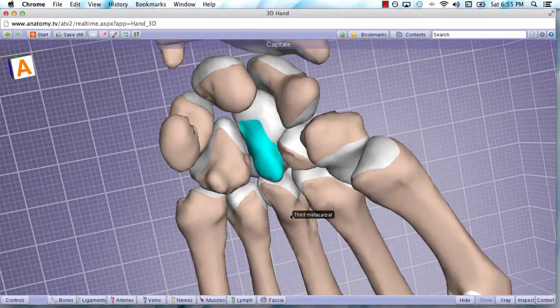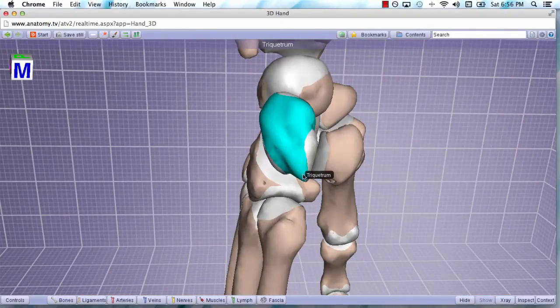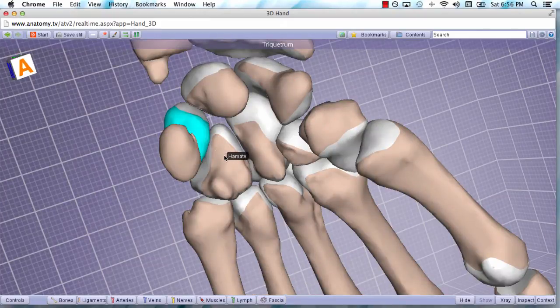The capitate is always going to be under the third metacarpal, which is our middle finger. A unique way to remember this is that if you're pulling the trigger of a gun and capping someone off using your middle finger, you're using the finger directly distal to the capitate. Triquetrum means three-cornered in Latin, and if we turn this around, we can see there are one, two, three corners — you have to use your imagination a little, but that is why they named it the triquetral bone.